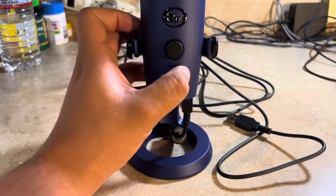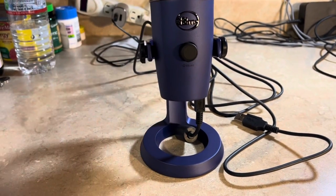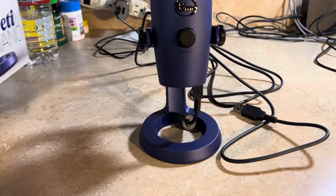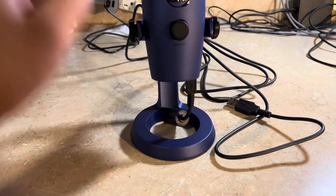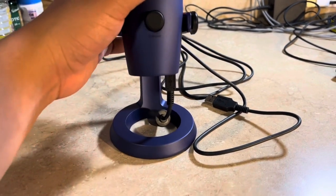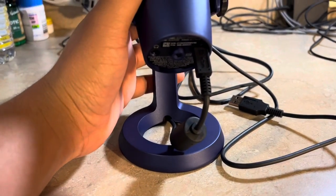I think this is going to be the best — it's the Blue Yeti Nano. I just wanted to do a review, and I could do a more in-depth one in a separate video.